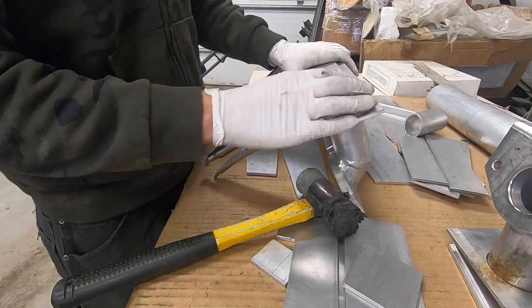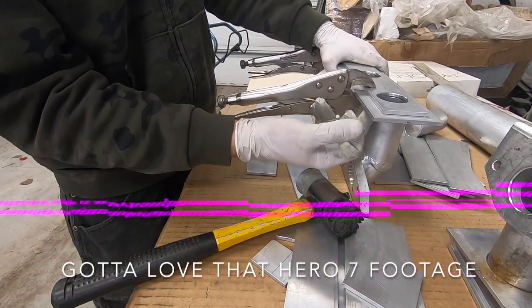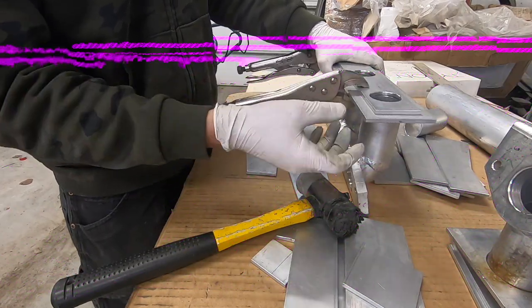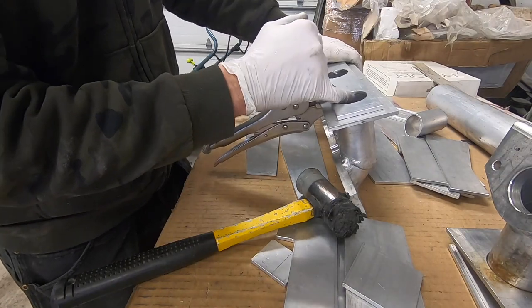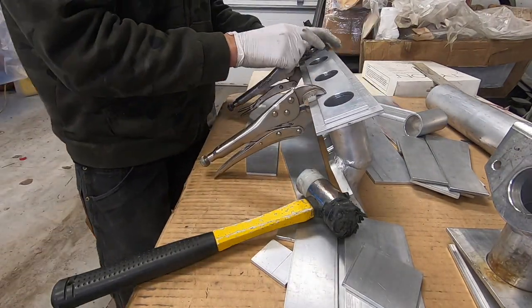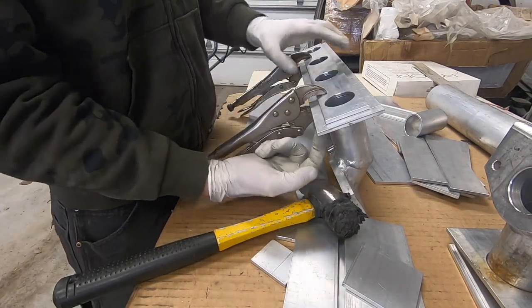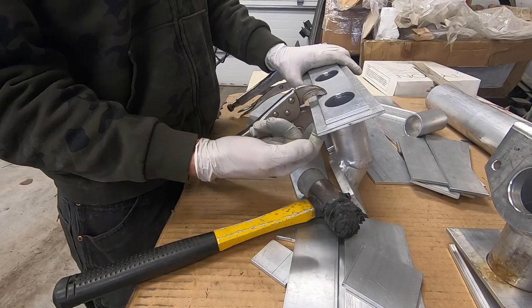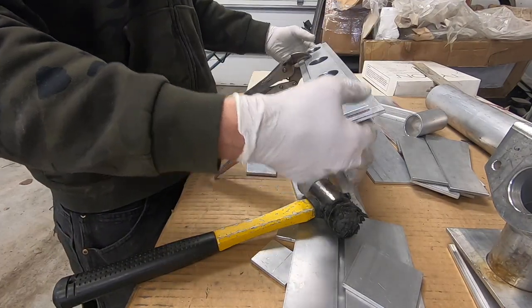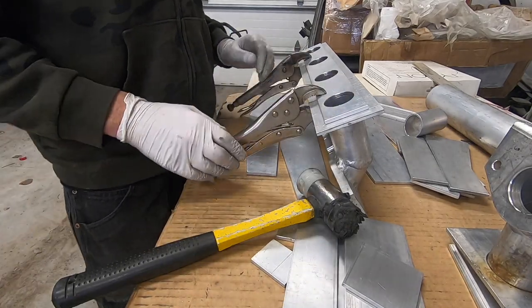Now that I have these clamped in place I can't just weld it together because I'm going to be welding from the outside and the water jacket is in the way. So what I'm going to do is tack them on the inside in a couple of places. Once they're tacked on the inside I'll slide the water jacket down, get at it from this side, weld around it, slide the water jacket back, and then continue on building the rest of it.